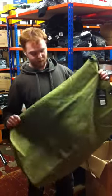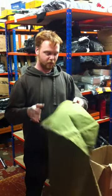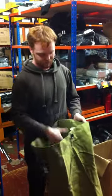Here we have one of our kit bags. They come in both olive and black. The base of the kit bag is 12 inches squared, its height is 36 inches, and I'm just going to quickly show you how we close them.